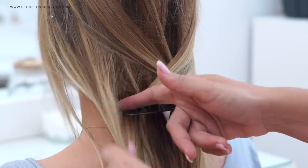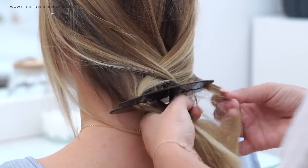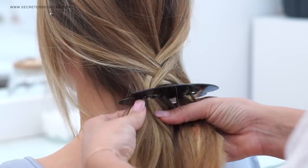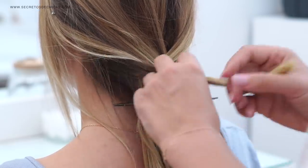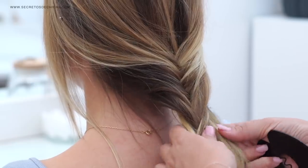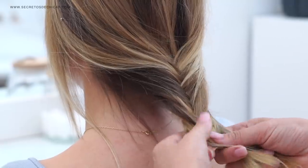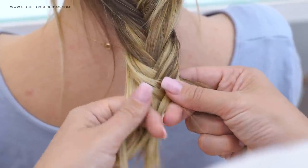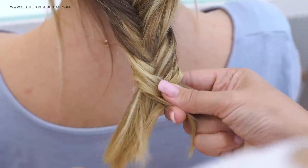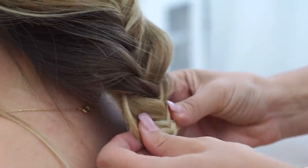It looks quite messy because every time you pick up a section you're kind of messing it up a little. Also, after a few crossings I realized that I was picking up sections I had incorporated just one or two crossings before, so it looked a little bit weird. I ended up getting rid of the hair tool and doing it the traditional way, which in my opinion is a lot easier, but if you want to give it a try go ahead — you may make it work.